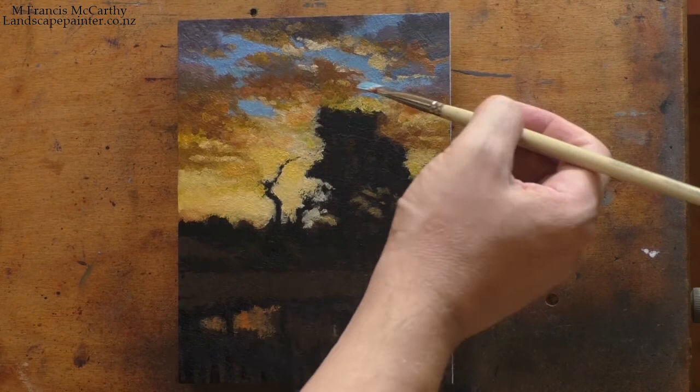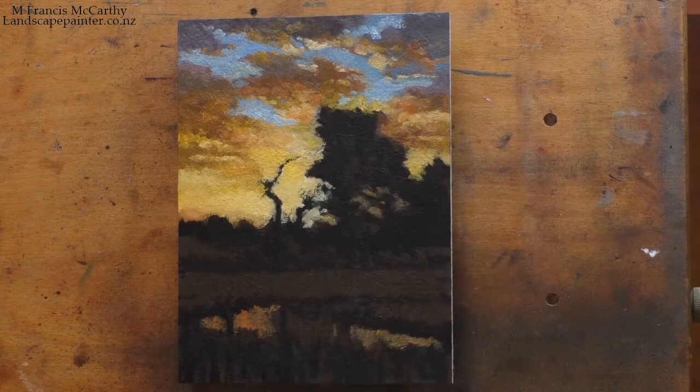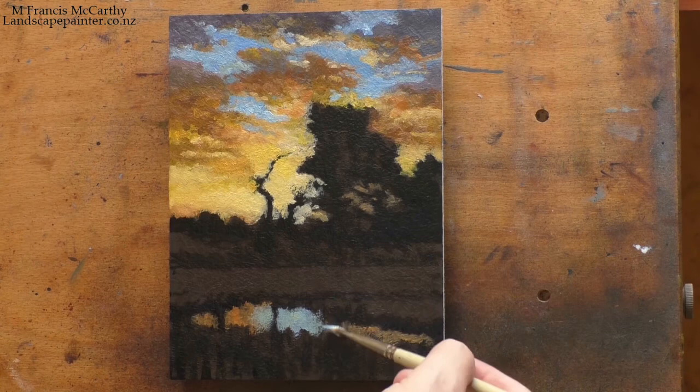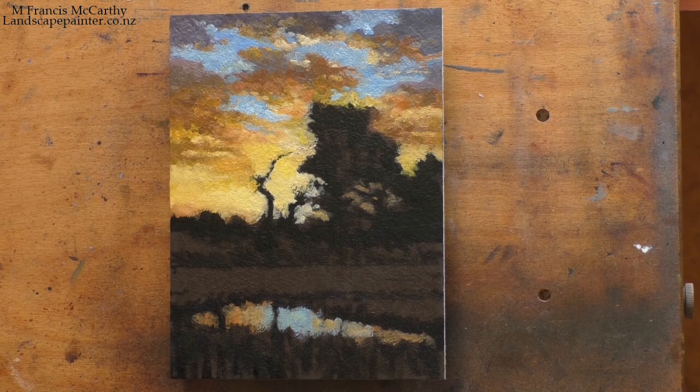I just finished processing all the material from March — you can tell I've been a bit behind since we're well past halfway through May. There's a really nice painting I did with a student: the student did a copy of the scene, I did a copy of it, and it looks really nice. I have a good photo of it but no video, so there you go.